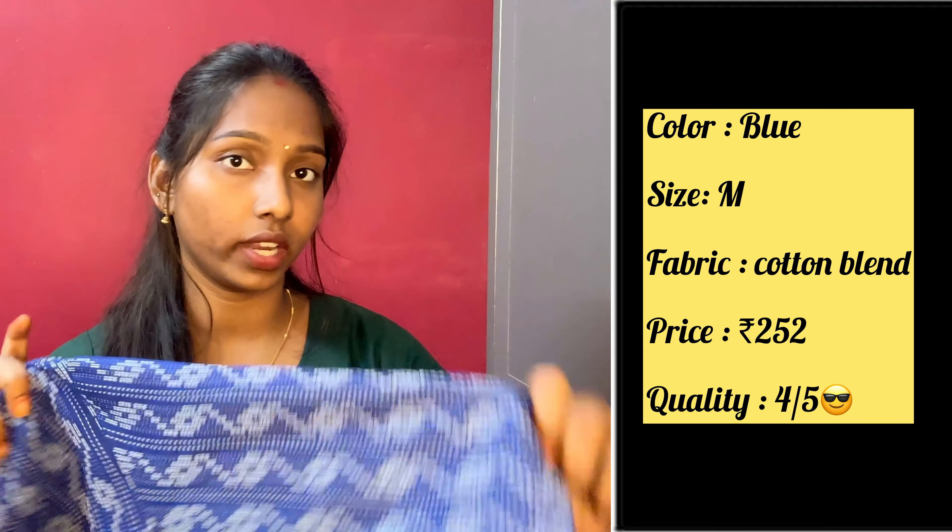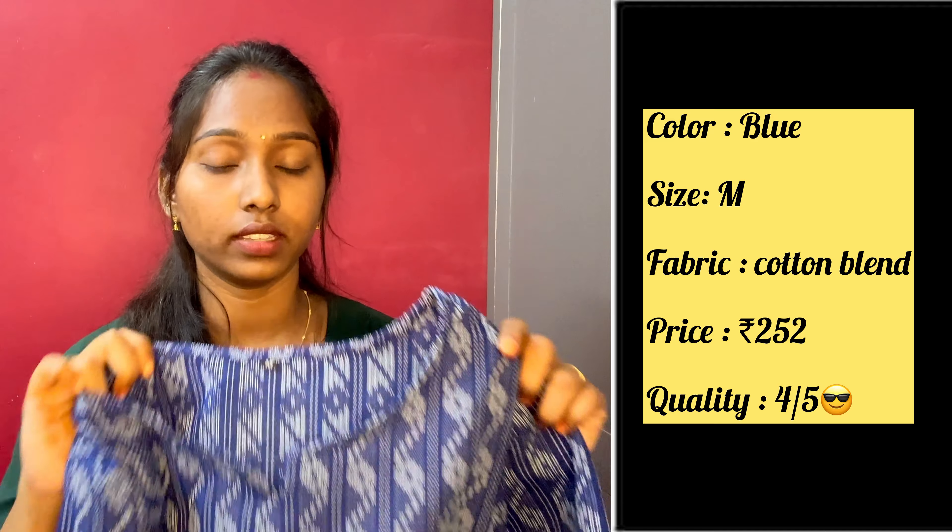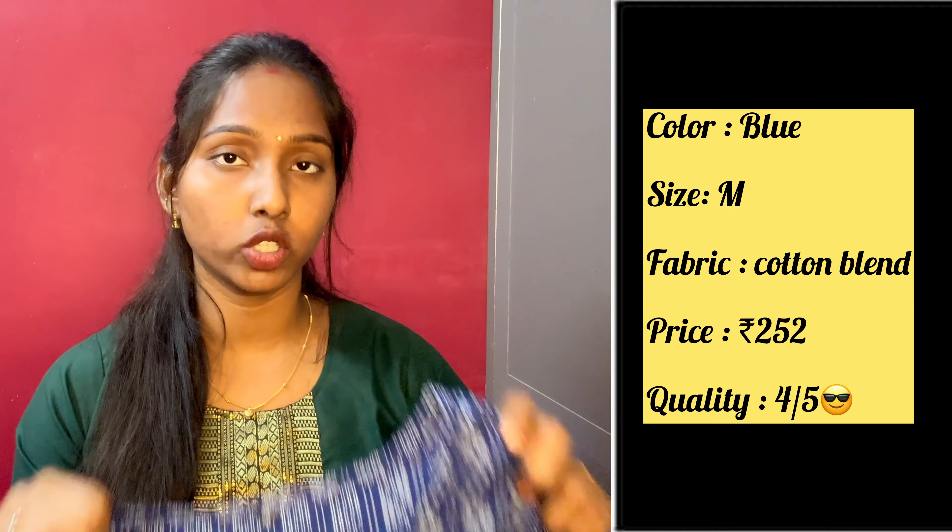This top has a black legging paired here. You can also wear it with jeans as per your choice. You will style it with bottom wear for the look. I will give 4 out of 5 because the sleeve length is three-fourths, but I have to use the elbow. The material and quality is super.